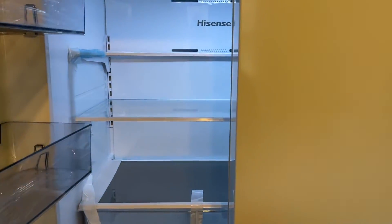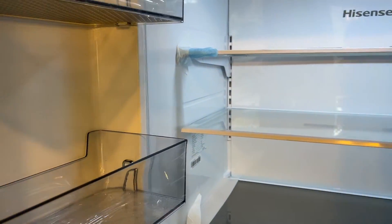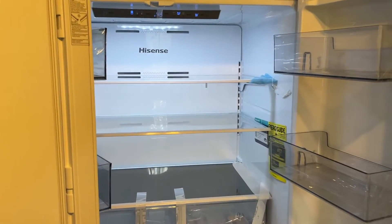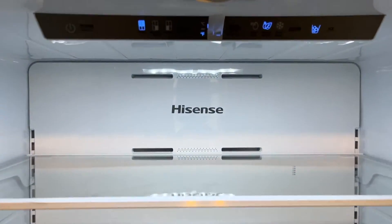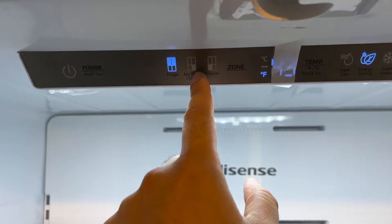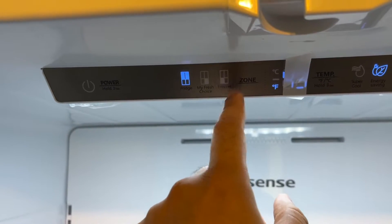From the inside, you can see everything is well-wrapped and it looks pretty spacious. Here we have a zone where you can set it up — for example, the bottom right to be a freezer or the bottom left to be the freezer — and you can modify it accordingly.